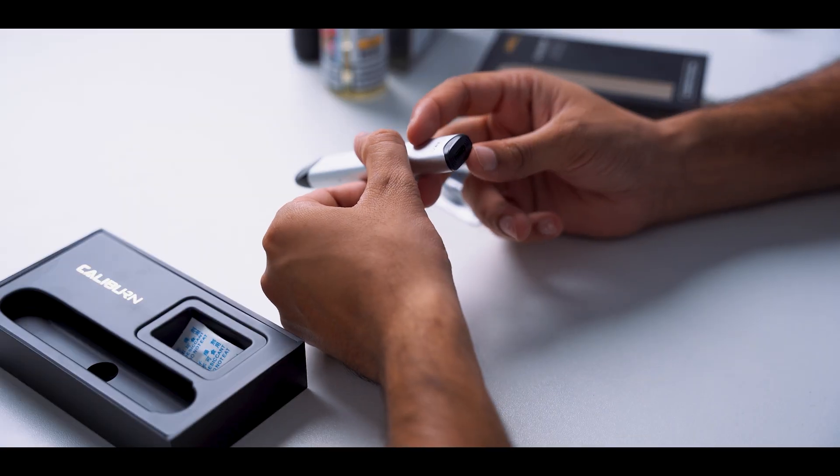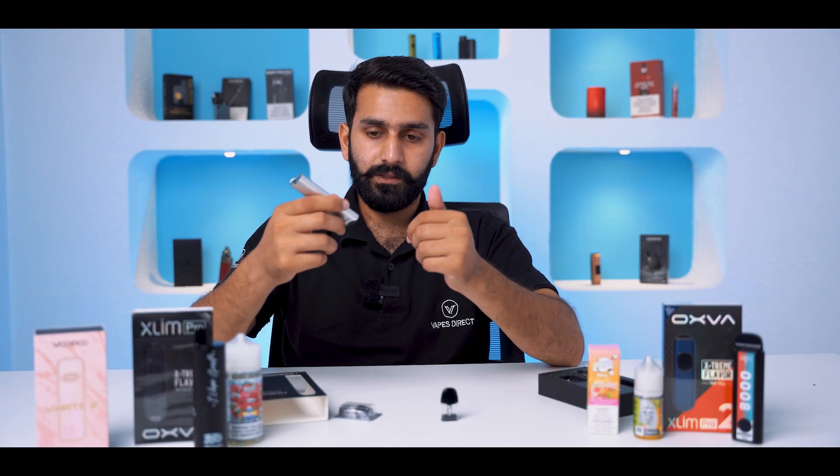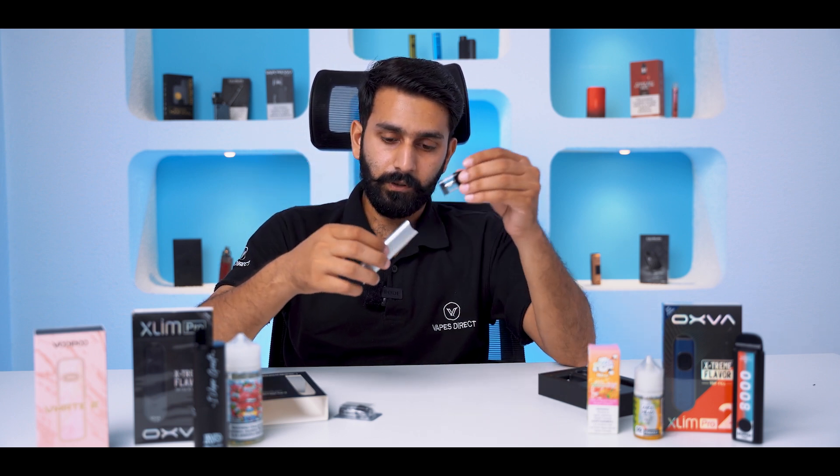It has a charging port. These devices use Type-C cables. Don't overcharge them. If you charge for 20–25 minutes or max 30 minutes, you will not overcharge them. This device is directly from Smok.